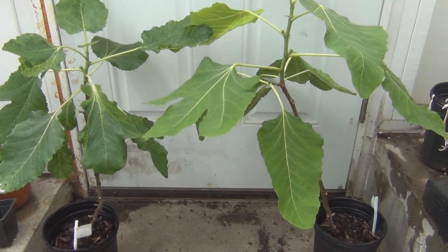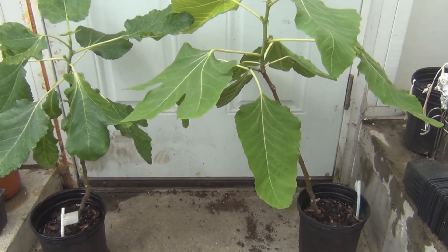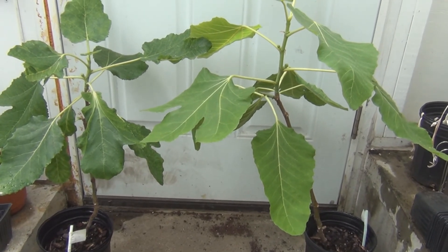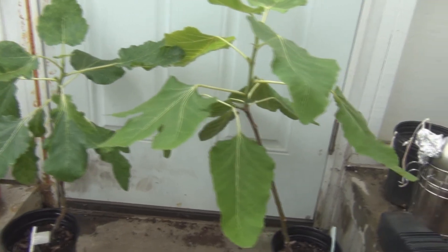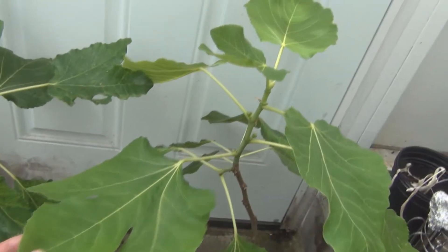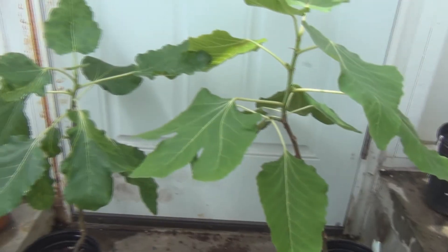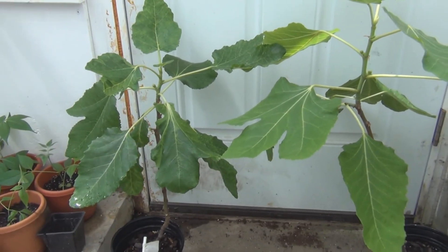So this is New England Gardening. I just thought I'd show you real quick all the different growth variations you can get within the same variety. Thanks for watching.